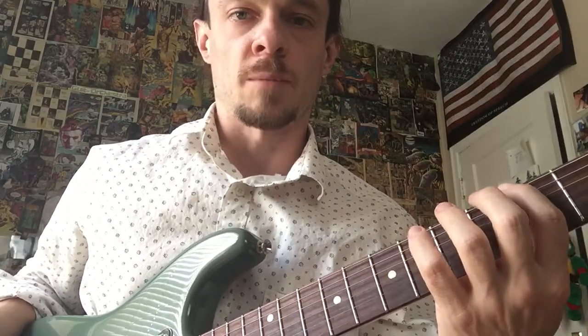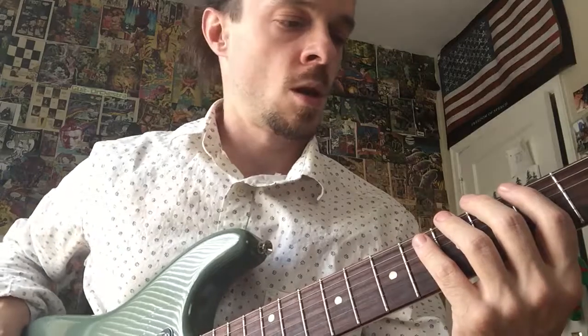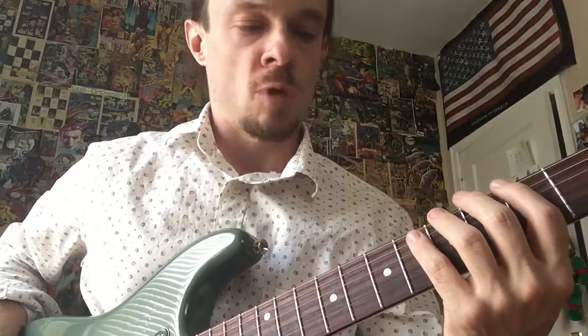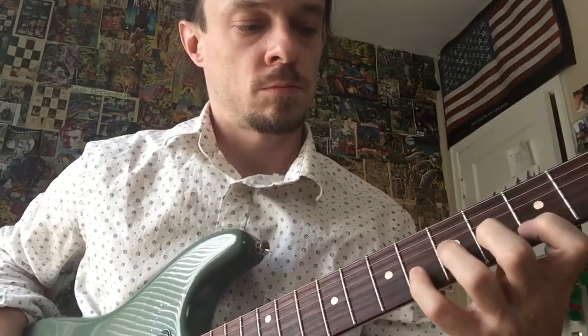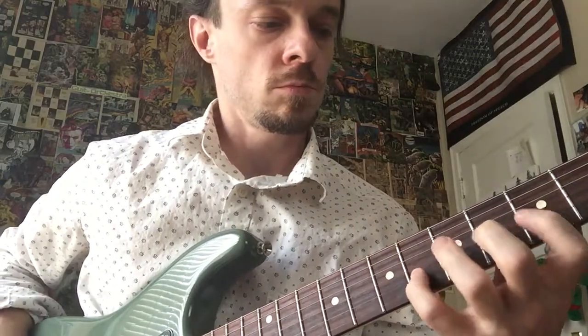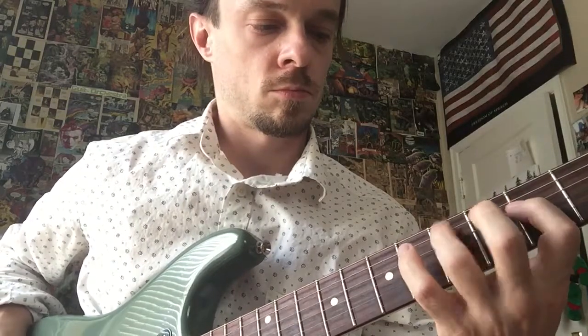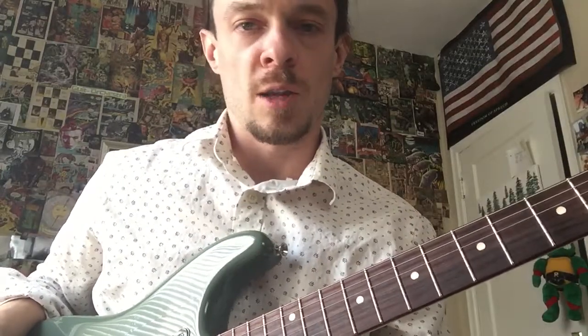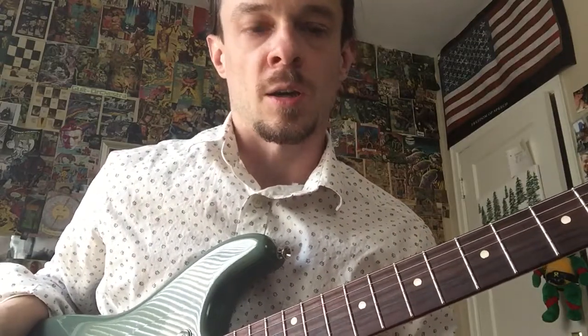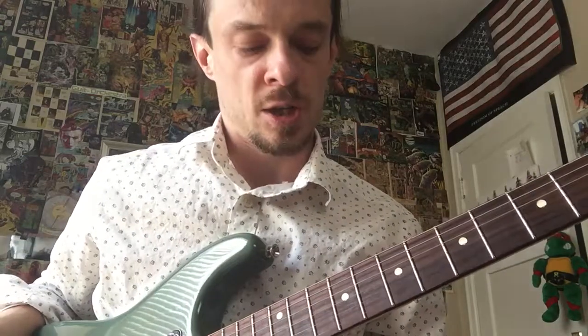Let's do that one again — third fret. One-and, two-and, three-and — ready, set, go. And if you don't get a hundred percent on any one of those positions, you need to start over and try it again. Let's save the open position for a little later, but instead go back up to the ninth fret — we're going to be playing at 150.